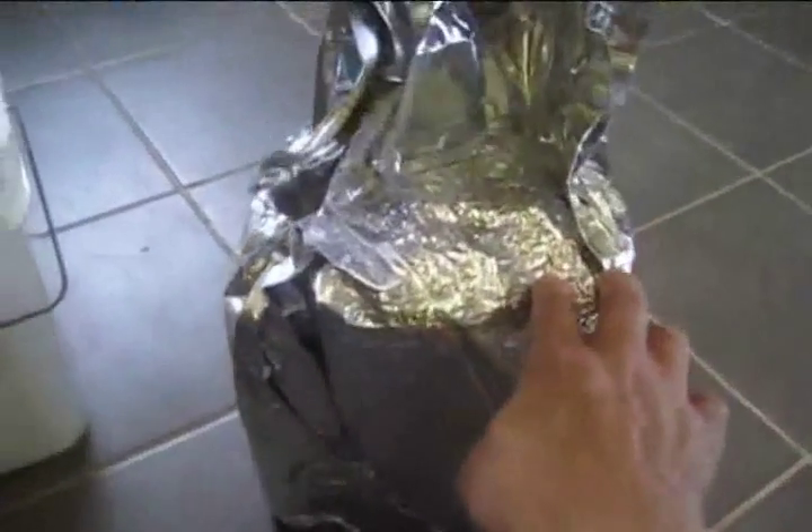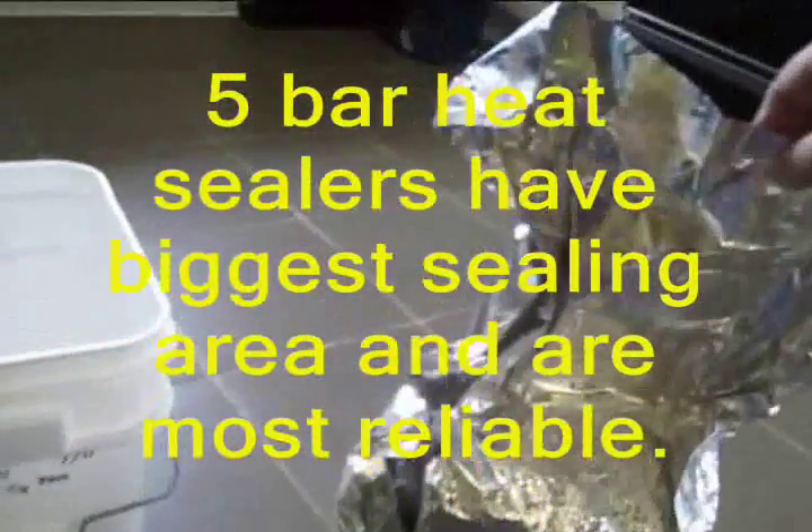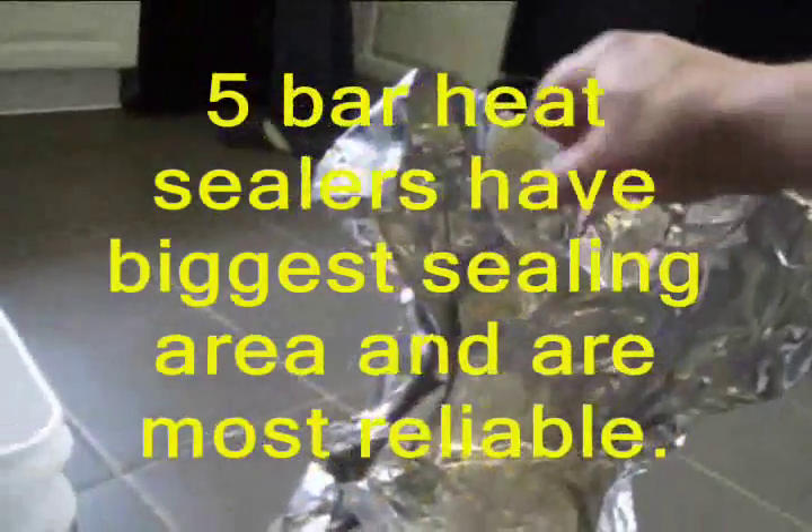That is a block — did you hear that? This is vacuum sealed. What we did was vacuum seal it, and it becomes a super solid block of rice. I've got a five-layer, five-bar sealer, so it seals really well.